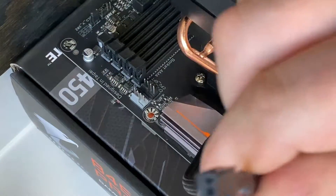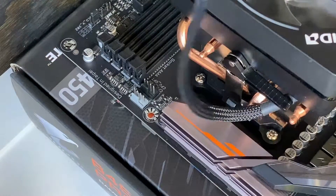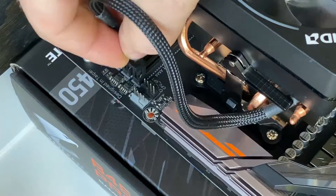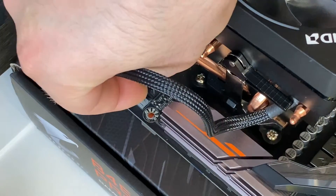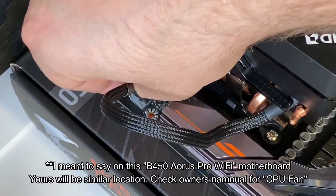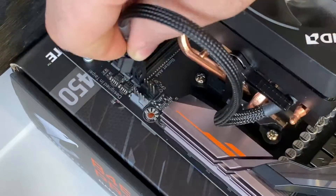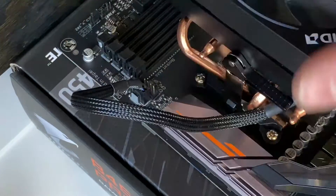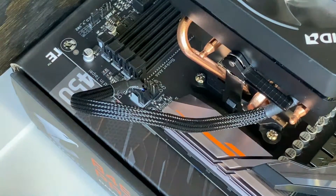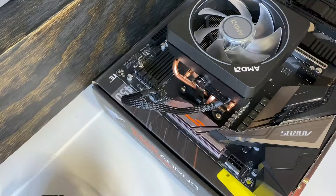The next step is to plug in your fan cable, which plugs into the CPU fan header — it's this little grey connector right over here on the motherboard. You can route the cable however you want; for now I'll leave it like this and worry about proper cable routing once the motherboard is inside the case.